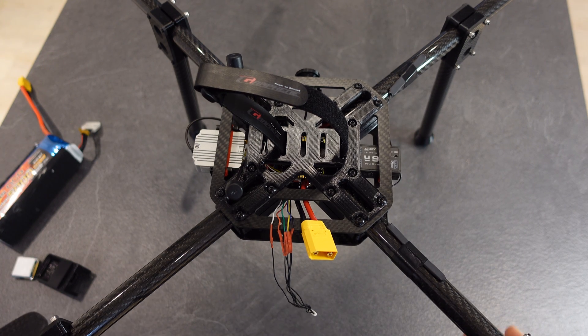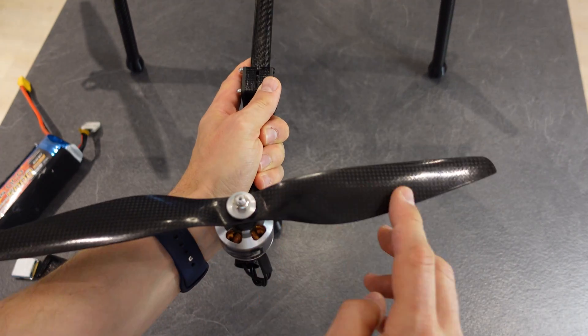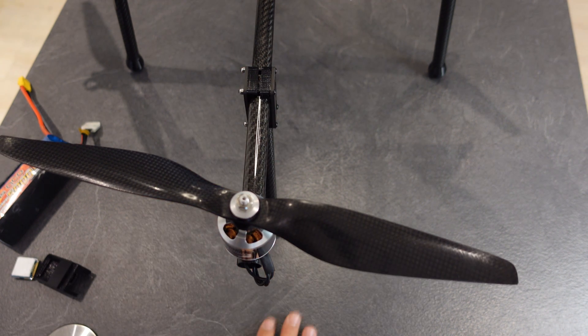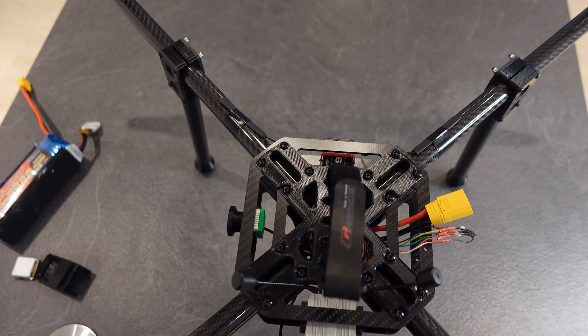Talking about some of the changes Tom's doing in his build: he's got the same motors, but his props are slightly longer than these. I couldn't get them where I buy my props, but they are available so I might upgrade at some point - these are just about half an inch or an inch shorter. Then Tom is using iNav while I'm using Betaflight. I'm not going to go deep into Betaflight - it's very basic, very boring what I've done. If you're interested in knowing about Betaflight, go check out Joshua Bardwell's channel - he's the man when it comes to Betaflight. I learned pretty much everything I know about it from him - I'll put a link in the description.